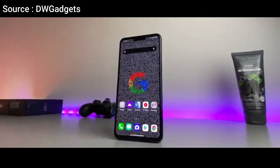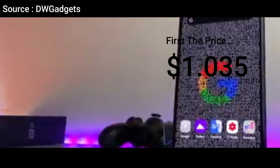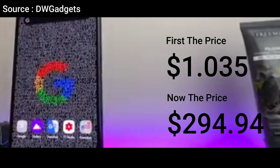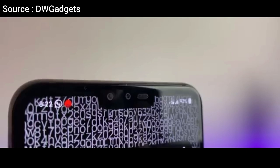For pricing, this phone used to be priced at $1,035, and now the price is around $294.94. That's all the information I can share about the LG V50 ThinQ 5G specifications — apologies for any errors.